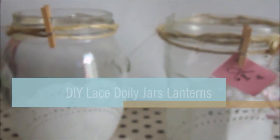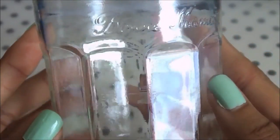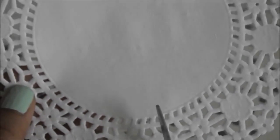Today I'm going to show you how to make these really adorable lace doily jars and lanterns. I put a piece of wax paper down so I wouldn't mess up my scrapbook paper. You're going to need a jar to decorate, some scissors, a larger doily and a smaller doily. To decorate, you'll also need some twine, a large paintbrush, and some Mod Podge glue.